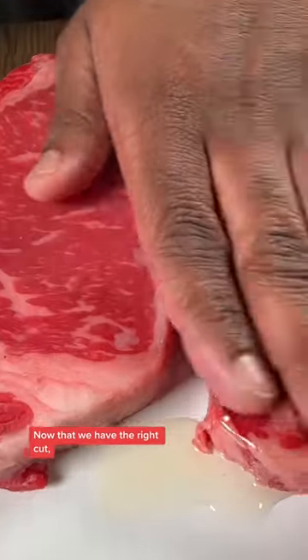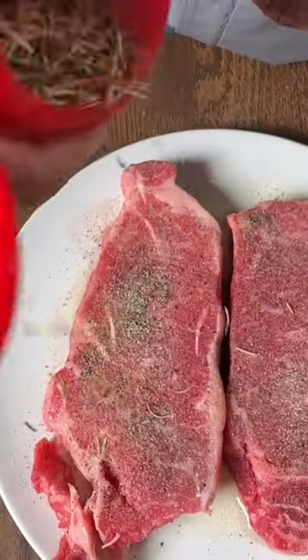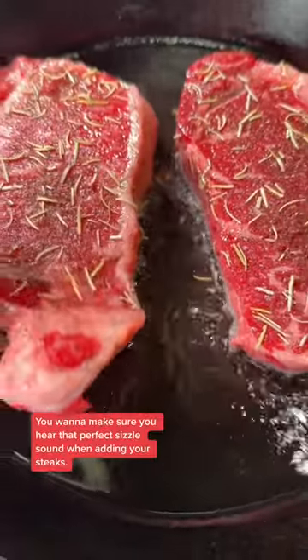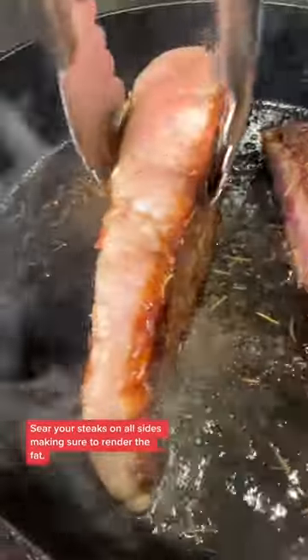Now that we have the right cut, it's all about getting those restaurant flavors at home with your McCormick spices. You want to make sure you hear that perfect sizzle sound when adding your steaks. Sear your steaks on all sides, making sure to render the fat.